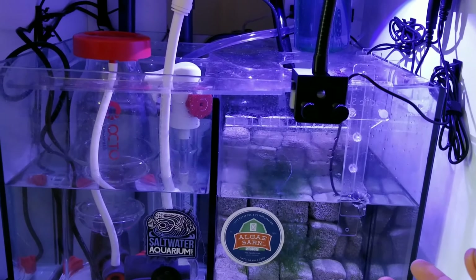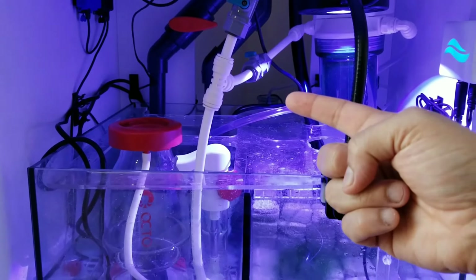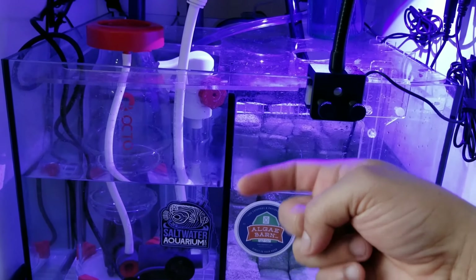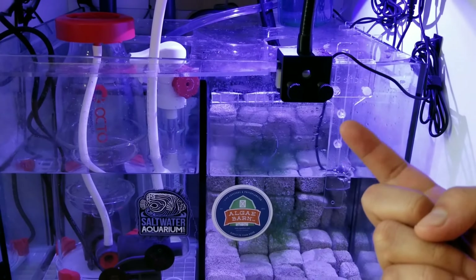In the main system the chaeto is just dying. Most people said I might be taking too many nutrients out, so I actually removed my GFO reactor. I've also been cycling my protein skimmer on and off, which I'm having a little issue with.